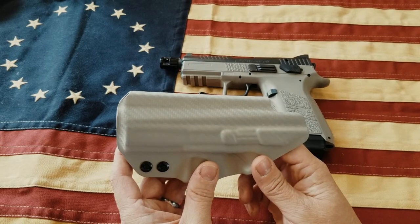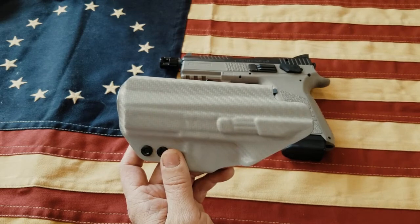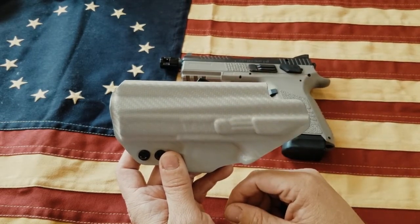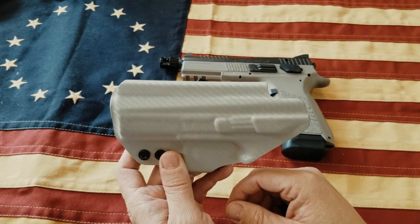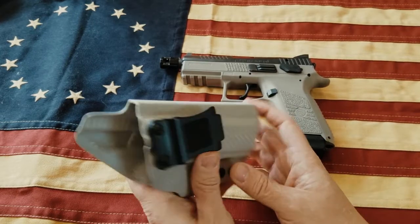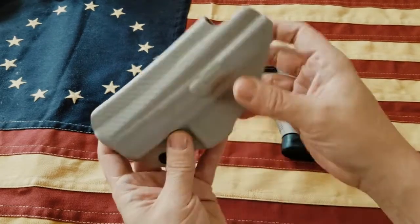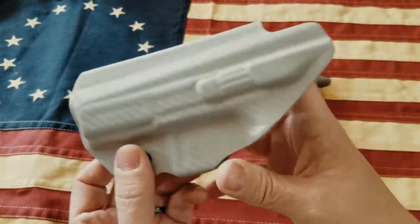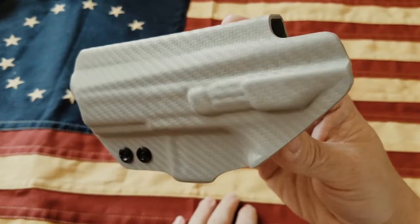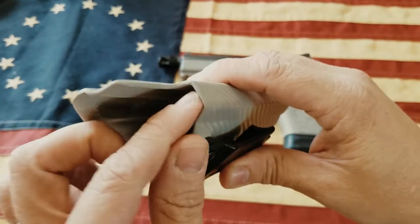I paid $55 for this holster — it was normally $65 with the extra cost for the threaded barrel and raised sights, but they had a $10 off coupon which I think is still going on. This is a great looking holster. I got the gray carbon fiber pattern, which looks really nice. All the edges are nice and clean and I really haven't found any sharp edges on it.